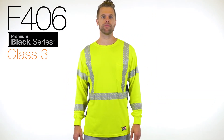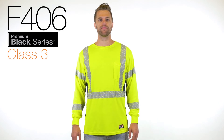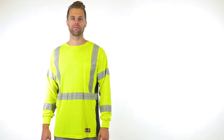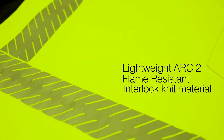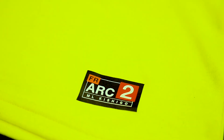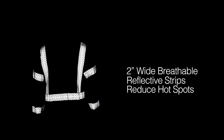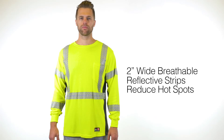For ultimate protection on your next job, you'll want to be wearing M.L. Kishigo's Premium Black Series Flame-Resistant Long Sleeve T-Shirt. We used a lightweight ARC2 FR Interlock knit material. The 2-inch wide breathable reflective strips greatly reduces hot spots and provides greater flexibility over solid tapes.